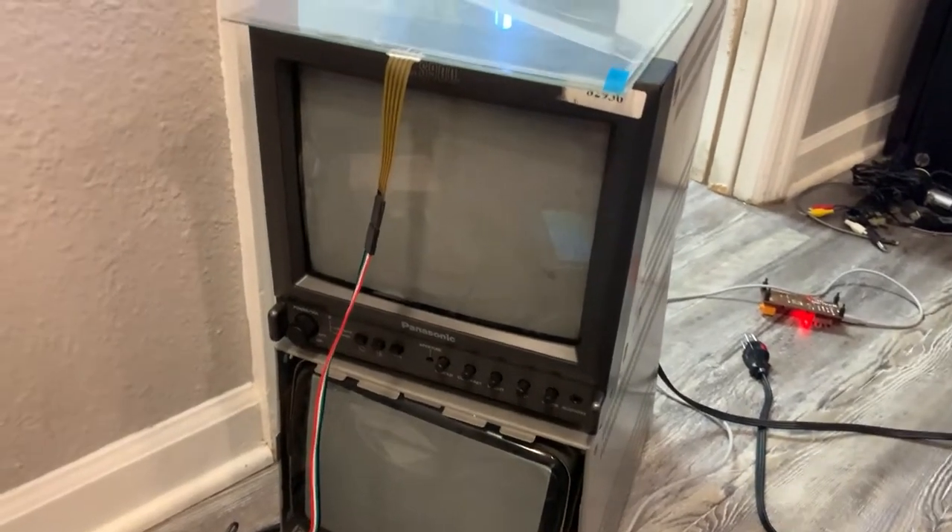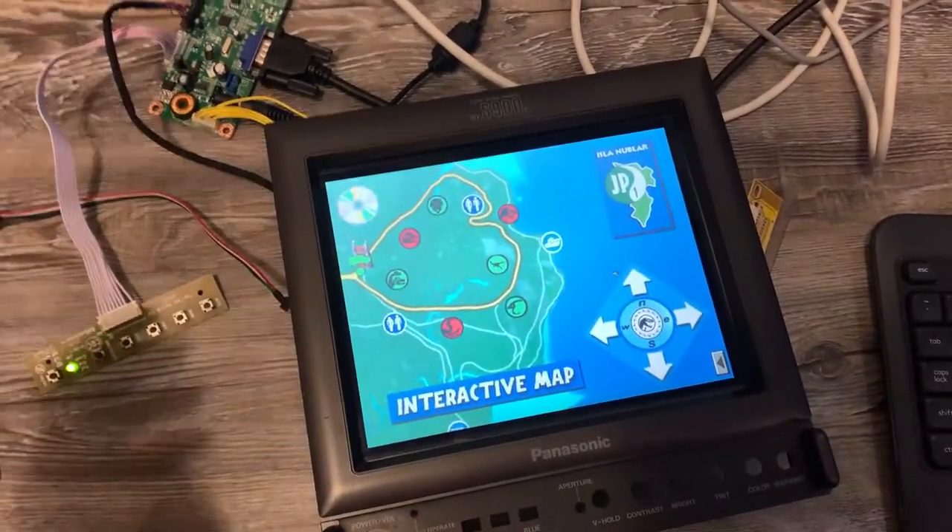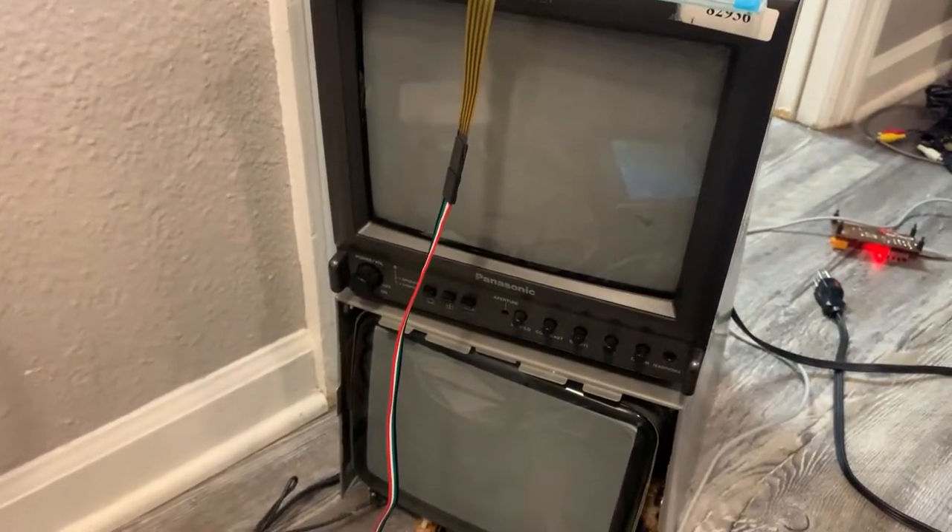However, I do want to make some sort of an LCD solution where I can just swap it in, swap it out, because these CRTs are more prone to failure.